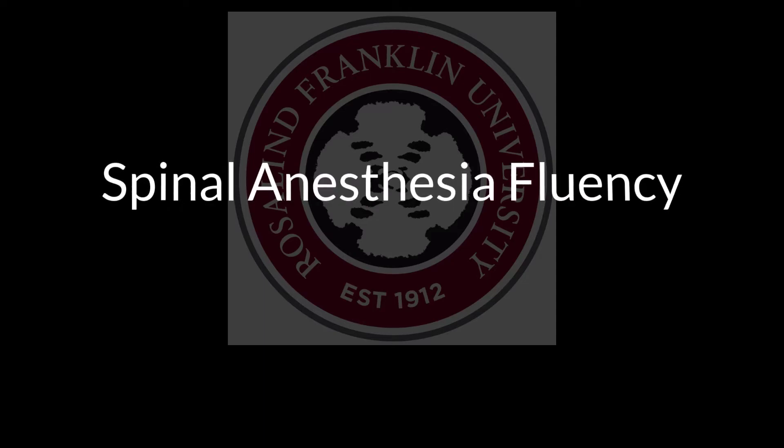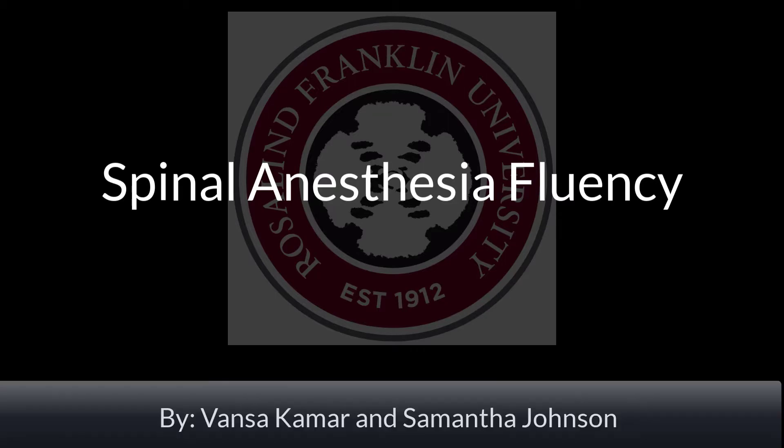This is an educational video on spinal anesthesia fluency for the Rosalind Franklin University Nurse Anesthesia Program by doctoral project candidates Vansa and Samantha for the class of 2021. The fluency is broken up into three sections: pre-procedure, procedure, and post-procedure.